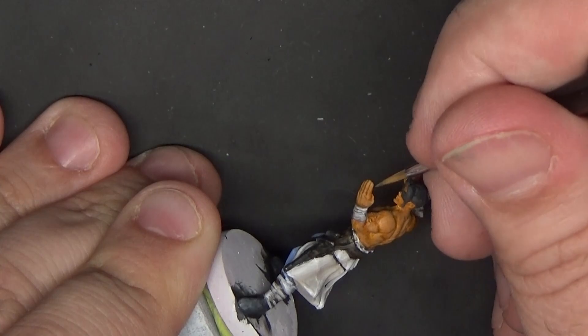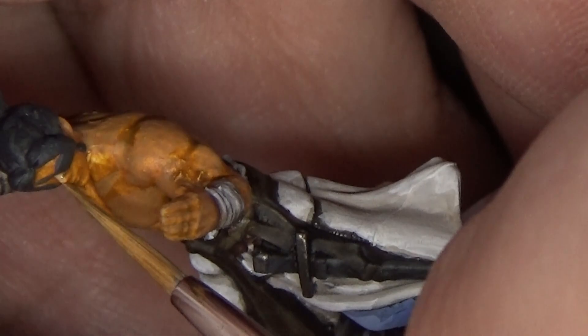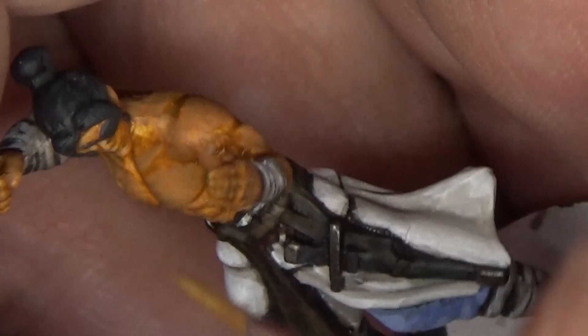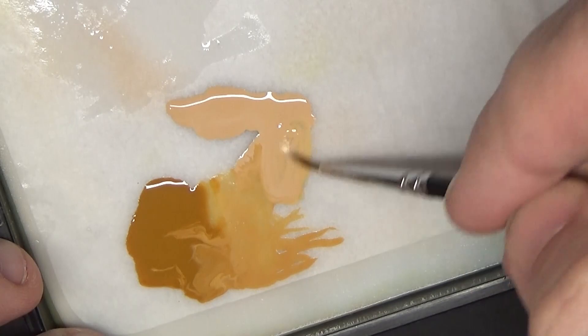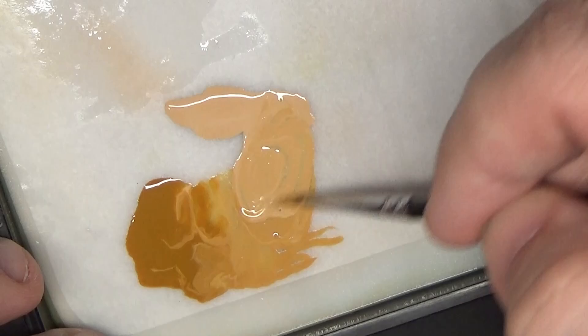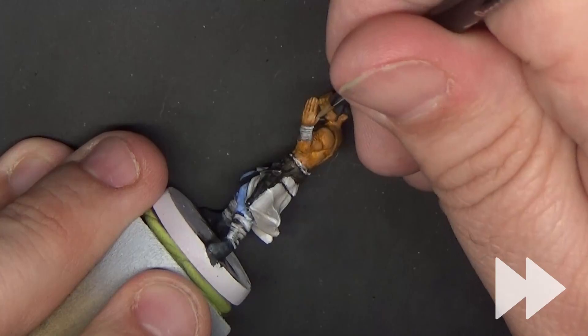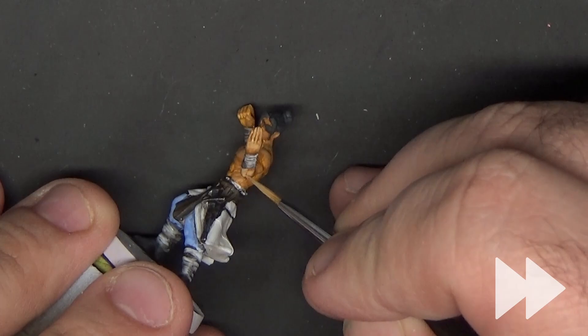I zoomed in a bit here just to show where I'm highlighting on the face. I'm getting the forehead, the nose, and the cheekbones. Maybe the chin a little bit because it does stick out. We'll step up the highlight a bit more with the addition of more Kislev Flesh. We basically repeat what we just did, covering a slightly smaller area, keeping the highlight on the upper parts of the muscles and leaving some of the lower highlighted portions untouched.